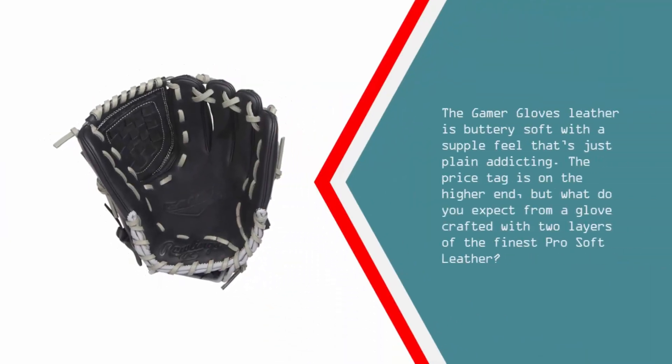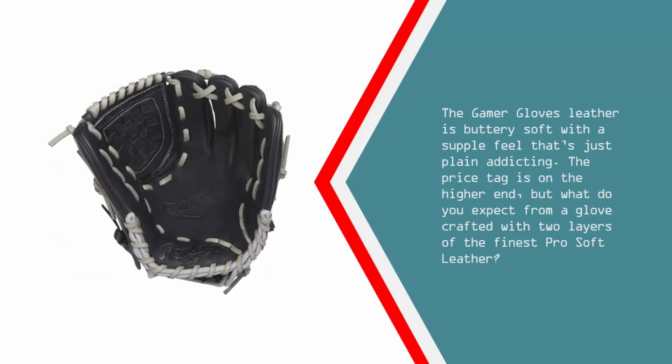The Gamer glove's leather is buttery soft with a supple feel that's just plain addicting. The price tag is on the higher end, but what do you expect from a glove crafted with two layers of the finest pro soft leather?